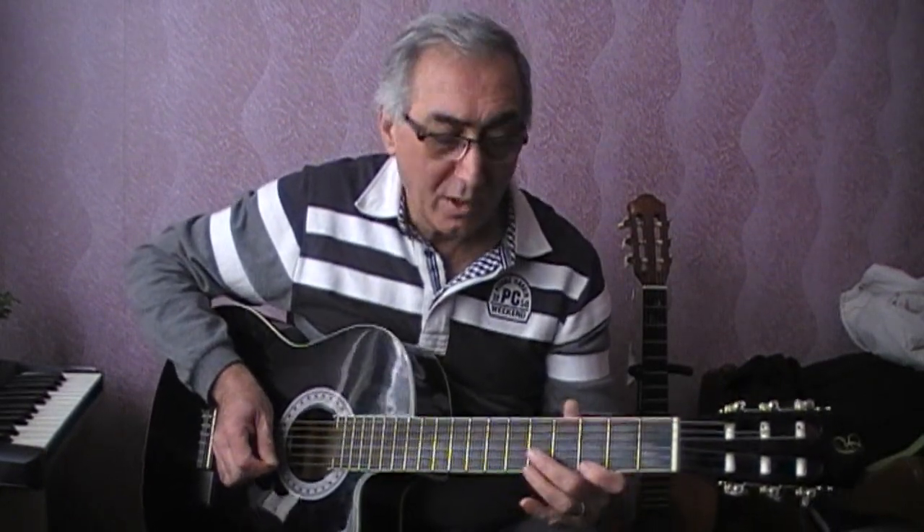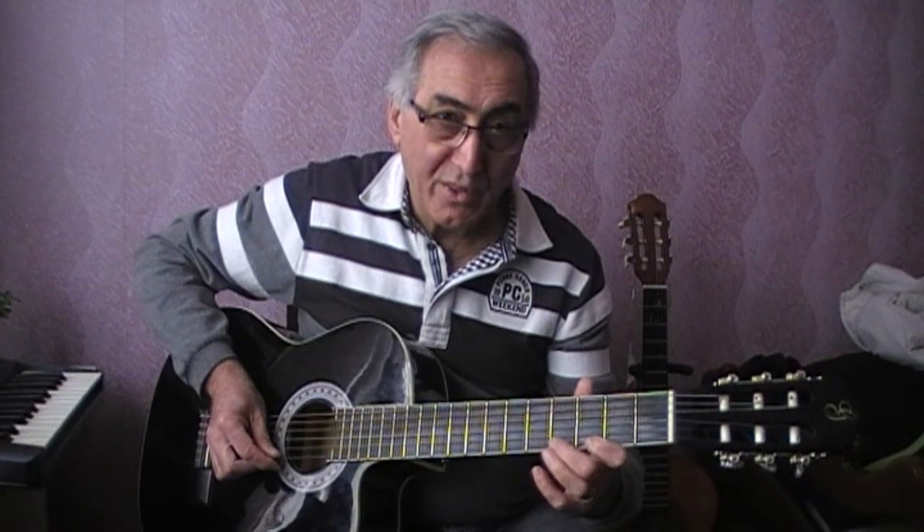This is called Hammer-on — in Arabic, the Chacoch. We will use the Chacoch on fret 3, and from the power of the hit on the first note, the second note will sound.